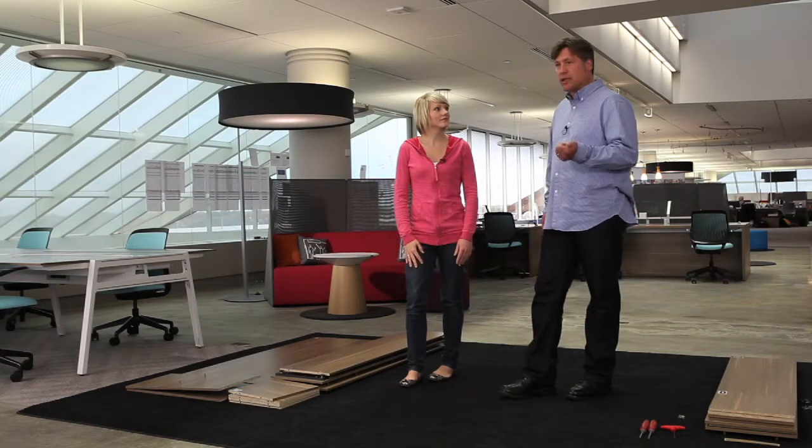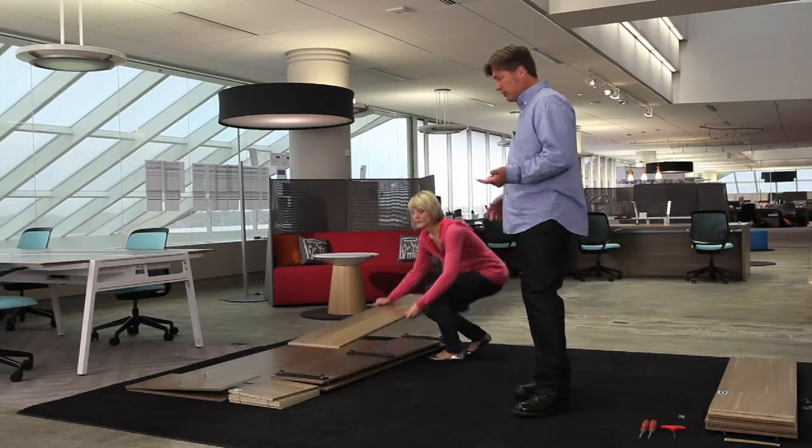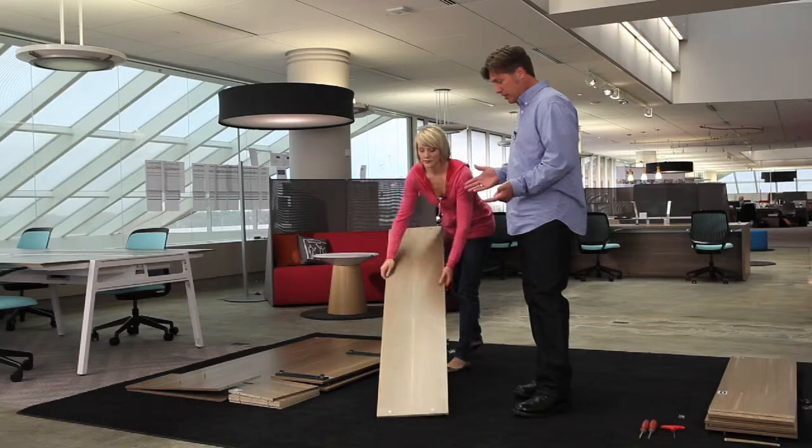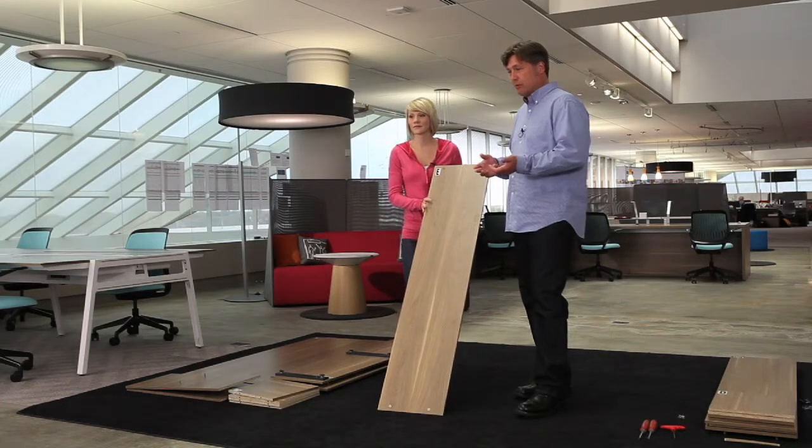Before we get started, just a couple things we need you to know. Bivy comes in a really simple set of things — basically finished wood pieces, and then a couple connective pieces that we want to show you how to put in.